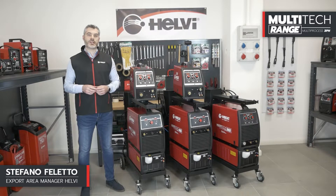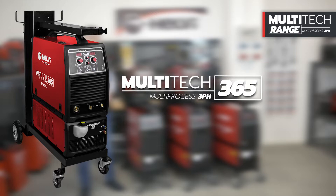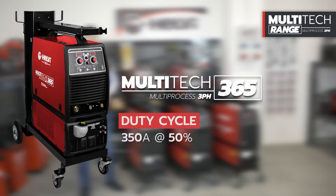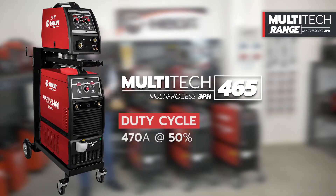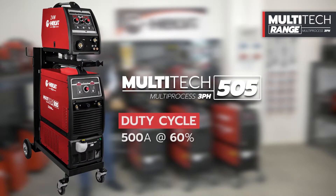Today we introduce the Multitec series, three-phase synergic multiprocess welders for MIG, MIG Pulsed, MMA, and TIG Lift. The available versions are: Multitec 365 compact version at 350A at 50%; Multitec 465 with separate wire feeder at 470A at 50%; and Multitec 505 with separate wire feeder at 500A at 60%.